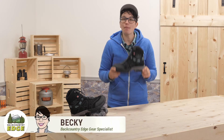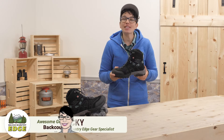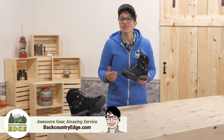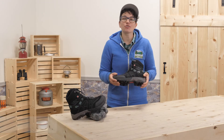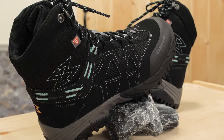These are the Garmont Momentum Mid WP insulated boots, and they are ready made for your winter adventures. They will keep your feet warm, dry and happy, while the traction ensures you stay on your feet in snowy conditions. Let's take a look.